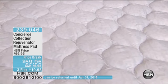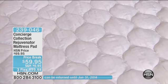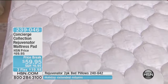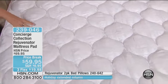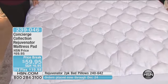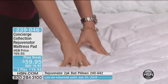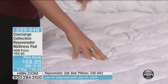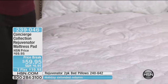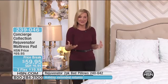This is the Concierge Collection Rejuvenator Mattress Pad — and what an appropriate name. It's going to rejuvenate your sleeping experience. When you look at it, you can see a little bit of difference. When we design one that looks like this, especially in the guest room, it looks like you've got a brand new mattress because it really favors the way mattresses look in general. So when you put this on, it's very transforming.